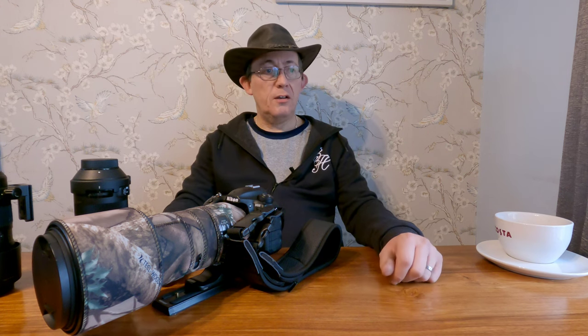So I thought I'd go round to another nature reserve about two miles up the road, and I went there and all that's frozen. So I thought I'd come home and do a video of what gear I take out on wildlife photography.